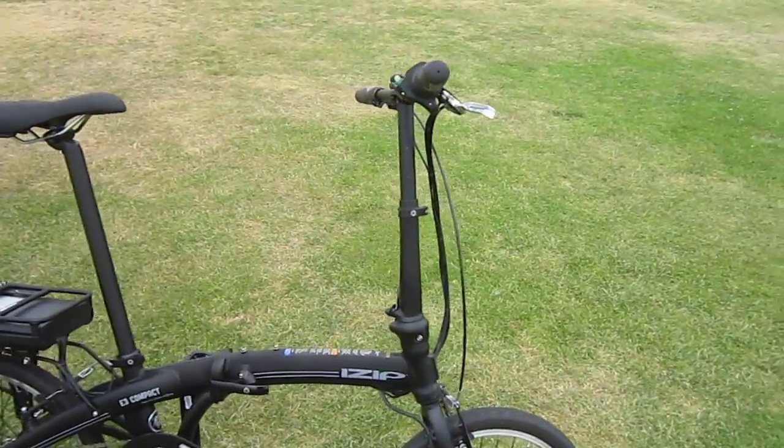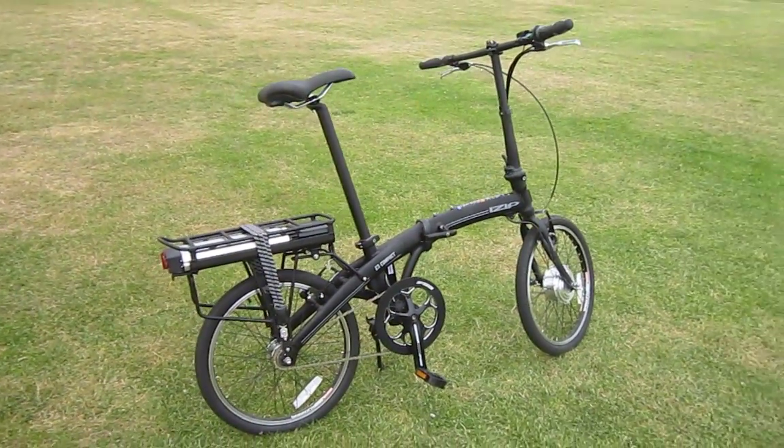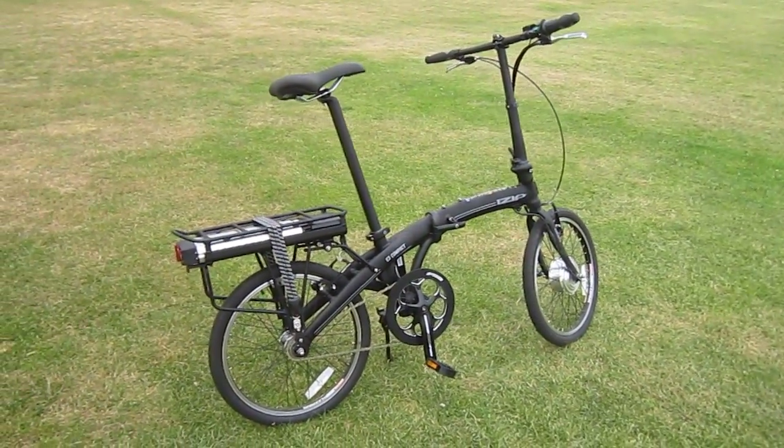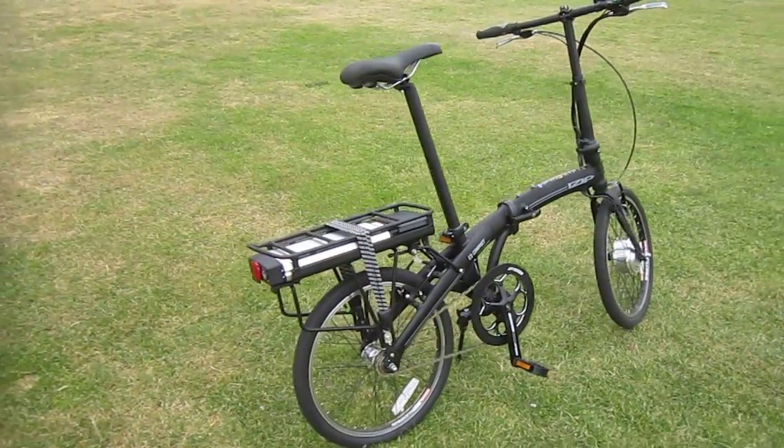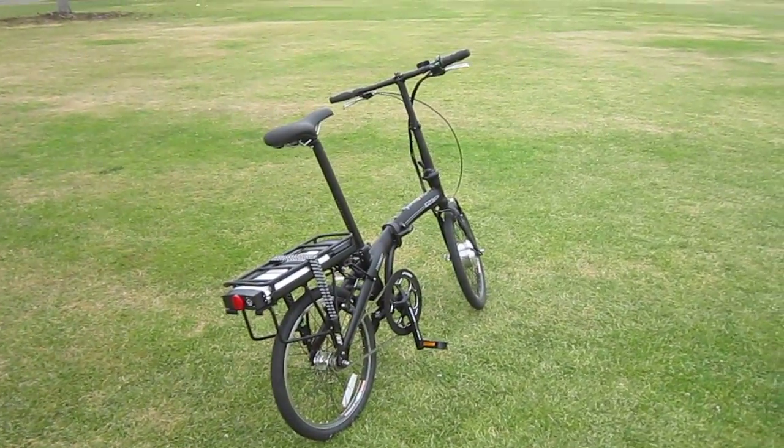I just picked it up on Saturday. I took it for a long ride at Ciclavia — 30 miles of downtown L.A. to the beach streets. And my wife rode it last night in our group ride in the evening. She just loved it too.